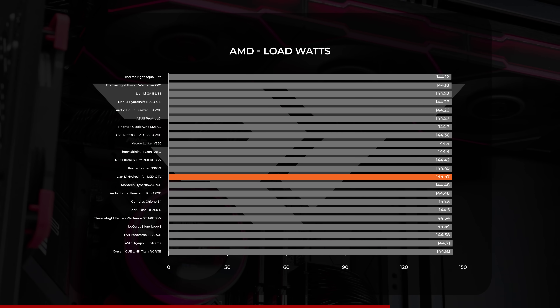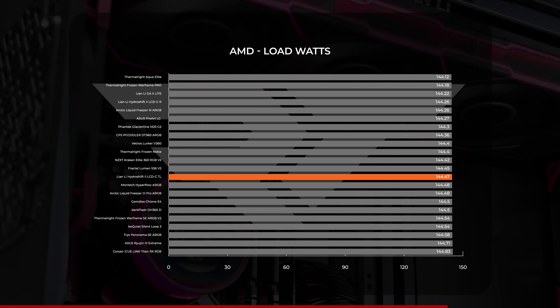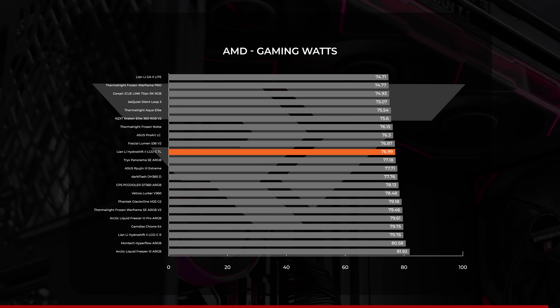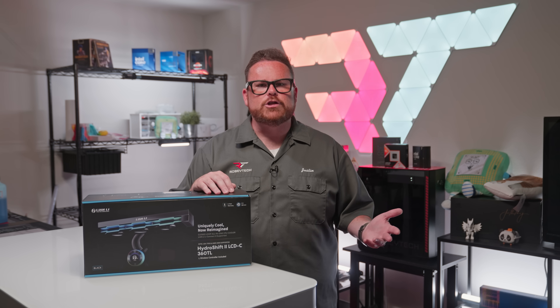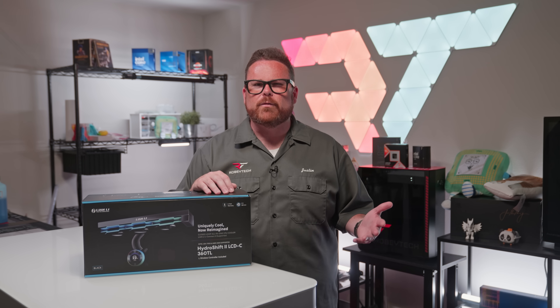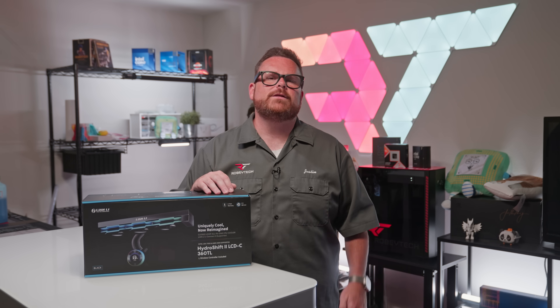For power draw on AMD, the TL averaged between 144 and 145 watts under load, right in the middle of the pack. For gaming, the TL averaged just below 57 degrees Celsius in our thermal test while drawing below 77 watts. Just like with Intel, if gaming is your goal, the TL will get the job done and look good doing it. It's worth remembering that none of these temperatures are high enough to put your system or its performance at risk — this will do more than an adequate job of cooling any enthusiast-level CPU.